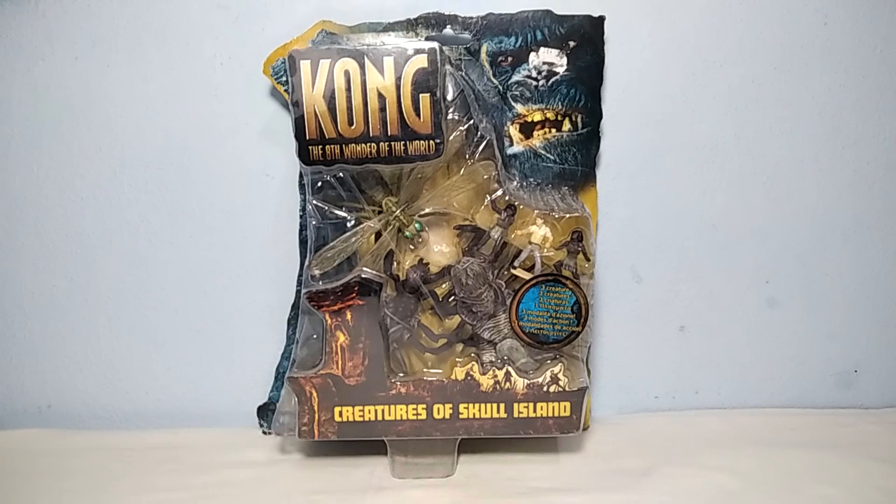Hello everyone and welcome back to the channel. Today we're here with another review. Today we're going to have a look at the Kong, the 8th Wonder of the World, Creatures of Skull Island.